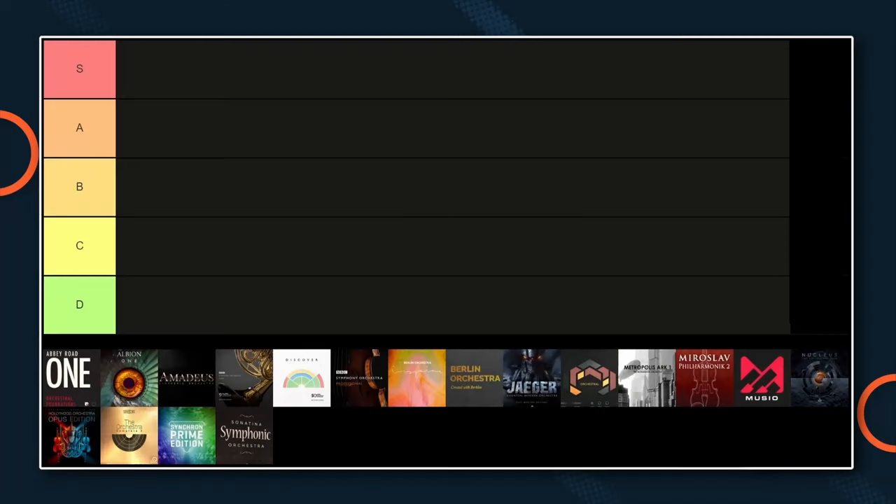It's obviously super subjective. These are my picks based on my experiences, what I read, what I tried myself. I own a lot of these libraries and I want to give you a good overview — how I would estimate the beginner friendliness with the sound, the price, the whole package for orchestral composers who are beginning and looking for their first library purchase. These are my subjective opinions. Please don't hate me. You can make great music with the lower tier instruments as well.